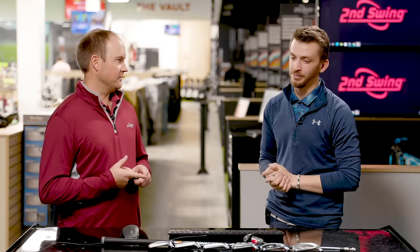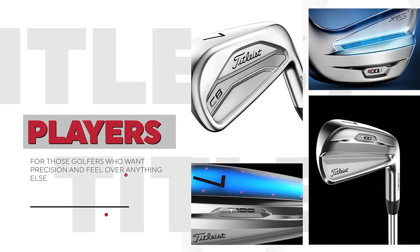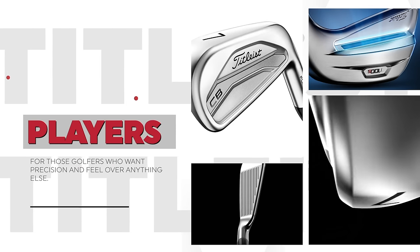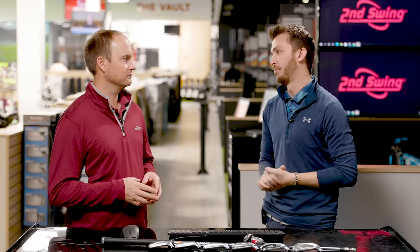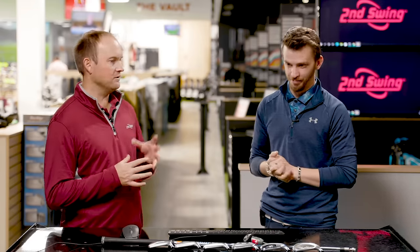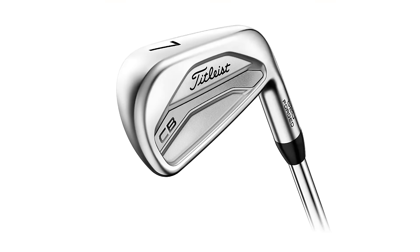The T-100S looks kind of like the T-100, but it's a little bit stronger lofted. It has a little bit more forgiveness and more tungsten in there to help with forgiveness — 32 degrees of loft on it. Similar profile but a little bit smaller compared to the T-200. Then the T-100 — this is your player's iron. You see a lot of guys on tour play it. It's not a full blade or anything like that, but it looks like one. It's loaded with a lot of tungsten, which aids players in the forgiveness level too.